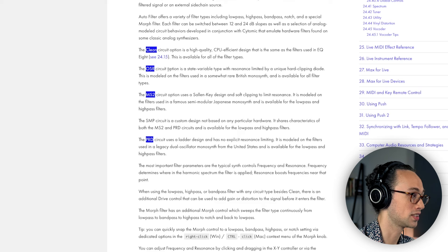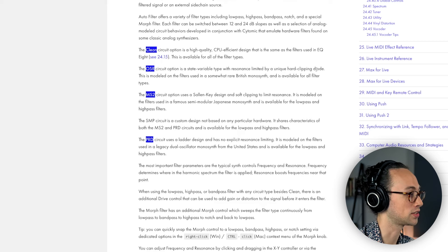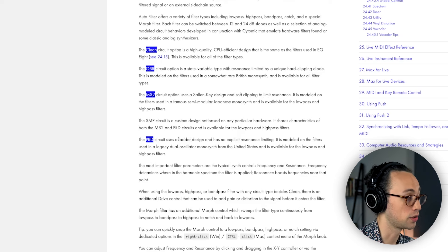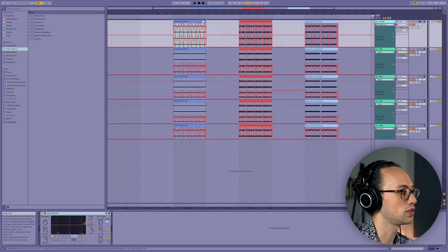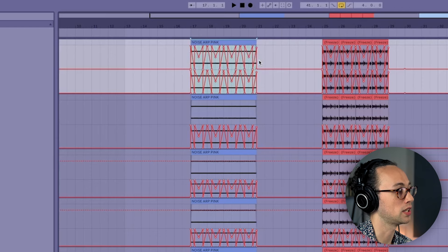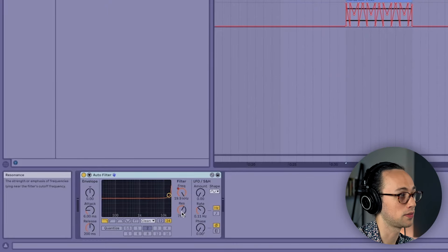The second is the OSR circuit, which is an SVF or state variable filter — the resonance is limited by a unique hard-clipping diode. Third, the MS2, which I think is based on the Korg MS-20 filter, uses soft clipping to limit the resonance. Fourth is the PRD circuit, a ladder filter which I believe was invented by Moog. And just for fun we'll also test Arturia's Mini Filter to see how it compares to the PRD. For this experiment I wanted to exaggerate the effects by using extreme settings — a lot of movement in the cutoff frequency, a low-pass filter at 24 dB per octave with 75% resonance. I didn't want anything close to 100% to avoid self-oscillation.